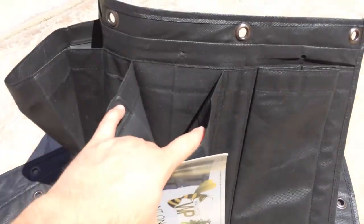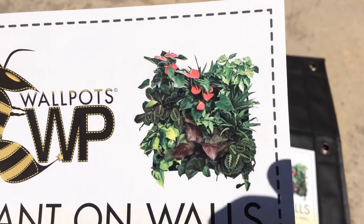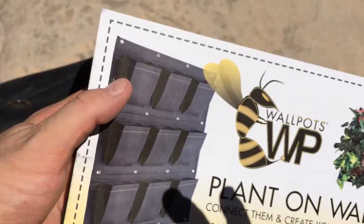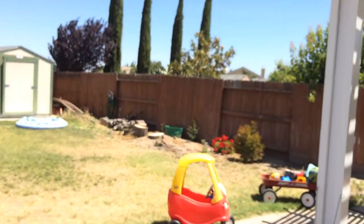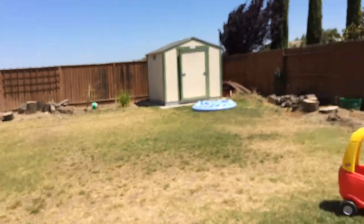They're designed to be put on a wall. Here's a little image that gives you an idea — this has three wall pots, three pockets each, put three here, three here, and three here, so 27 one-gallon pots. I've got peppers getting ready to go.